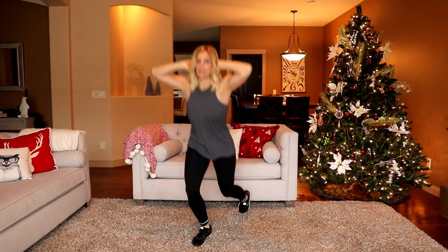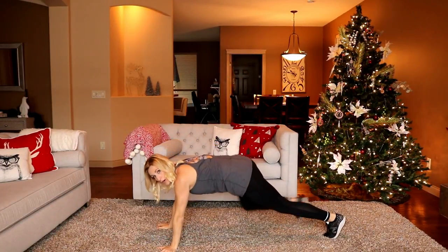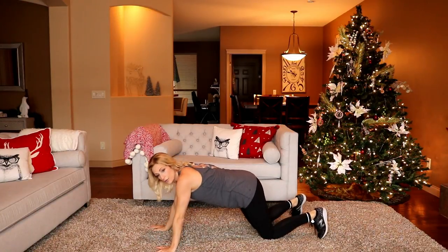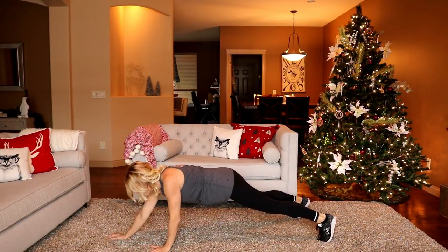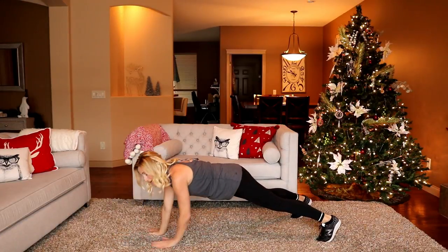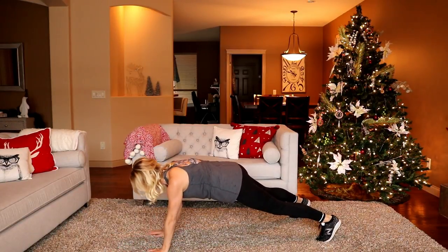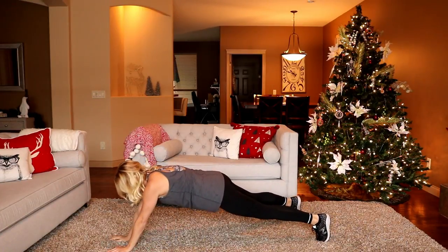A little plank walk out coming up. Regular plank position, hand and toe. In three, two — rest. Modification: this can be done from the knees — you're going to walk out, out, in, in. Otherwise from your toes. In three, two, here we go. You can alternate which hand walks out. You really feel this in your abs when you stretch out. Reach as far as you can so that you can get all the way back.